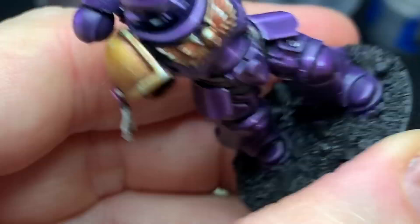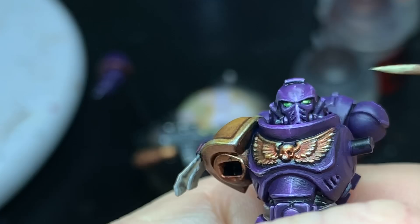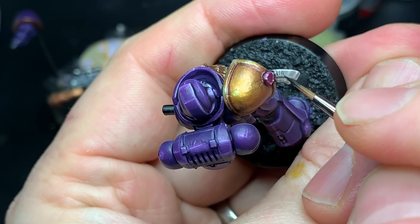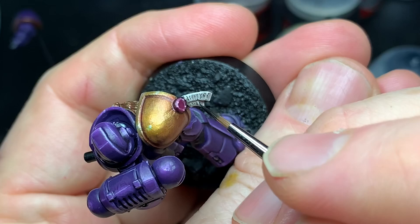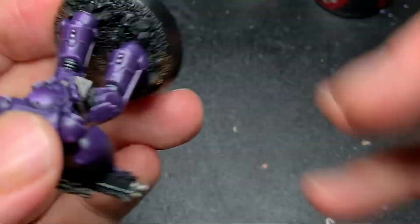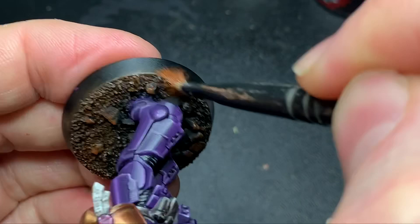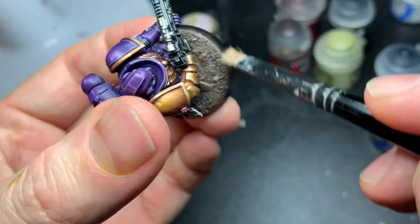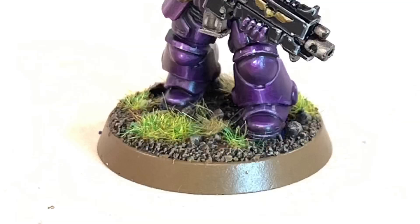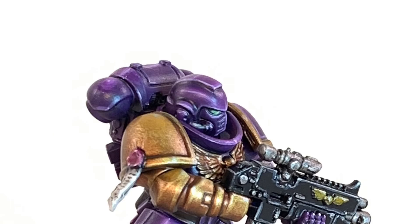Green is a really good complement to purple — I think they look great together. Krieg Khaki was applied as the dot highlight in the eyes. Some thinned down Chaos Black was used for the text on the parchment scroll work — check out Darren's video if you want to know how that's done. The base was dry brushed with Mournfang Brown using a small dry brush to avoid hitting the feet, then Baneblade Brown was applied, and Rakarth Flesh as the final highlight. Then some static grass and the miniature is done.